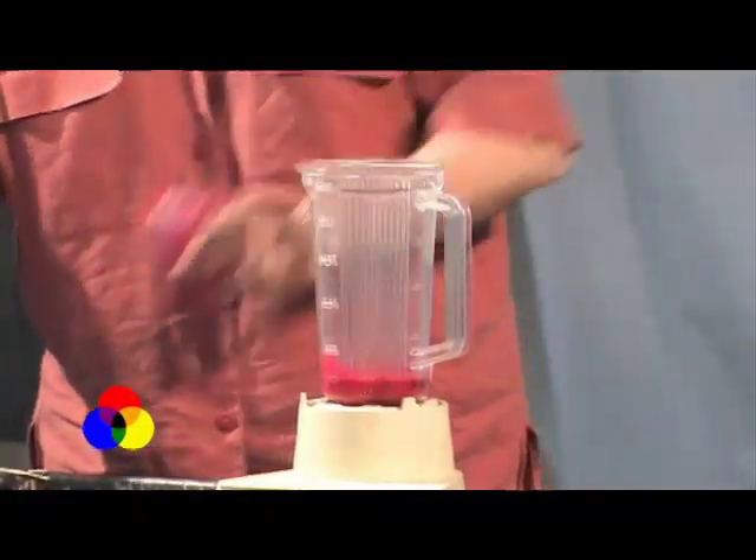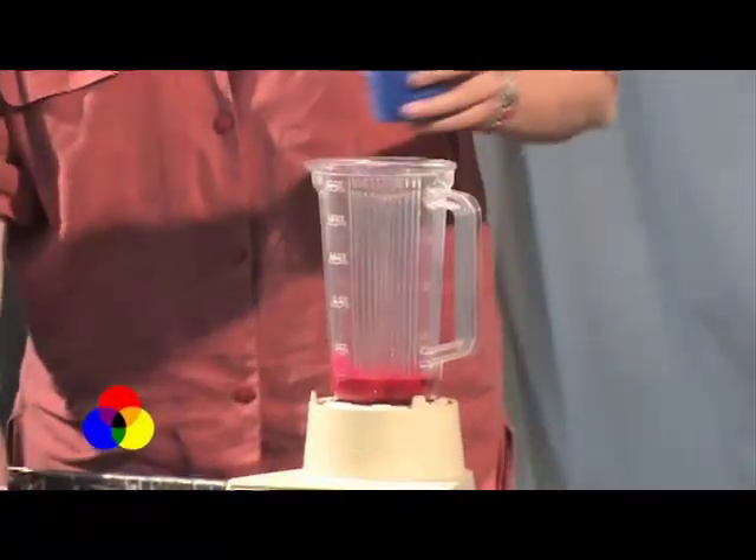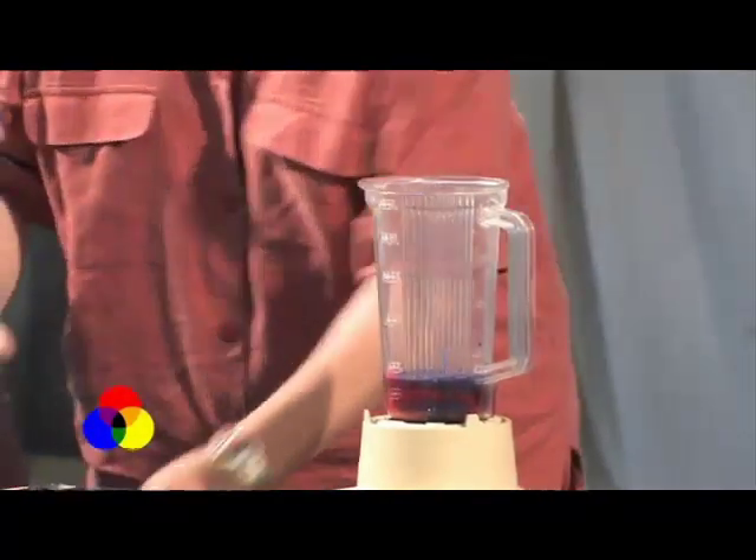Probably a good idea because I lost a few bits of this blender when I was pulling the other one out. Blue and yellow.